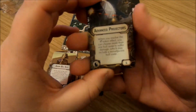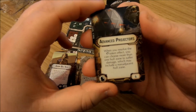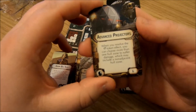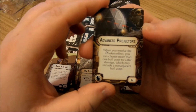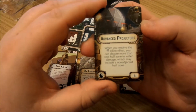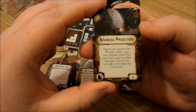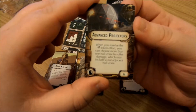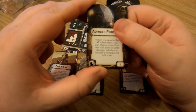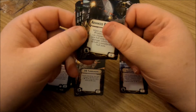Advanced Projectors — defensive retrofit at six points. When you resolve a redirect token effect, you can choose more than one hull zone to suffer damage, which may include non-adjacent hull zones. That's quite good because normally it's always adjacent ones, but this ability lets you redirect damage to a side that you've been protecting whilst you build up your shields again through engineering.